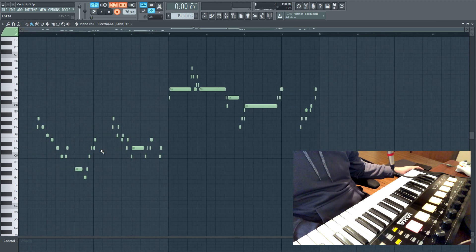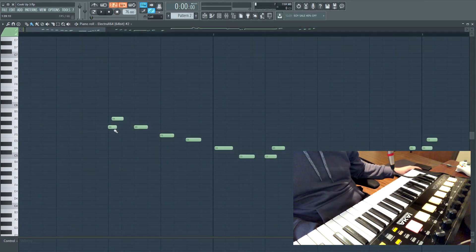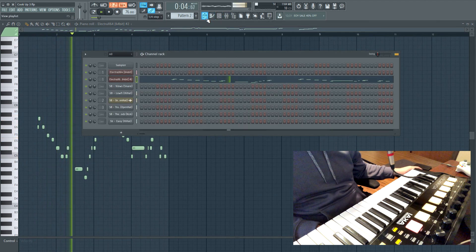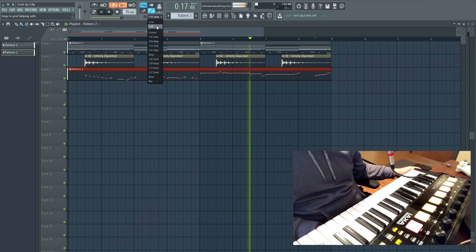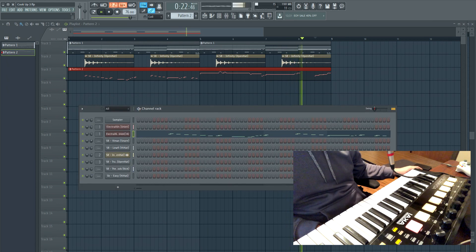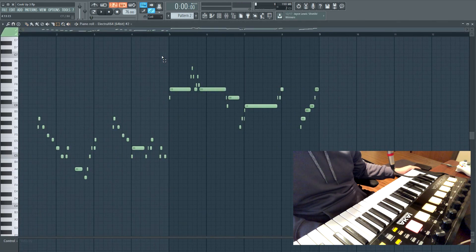I messed up a lot, but I can go back and clean it up. So I'm going to go back and kind of touch it up, make sure it's perfect. I'm going to try moving this lead down an octave to match the first one.